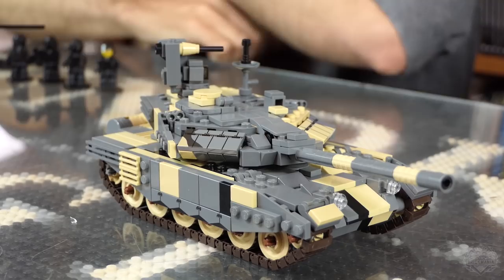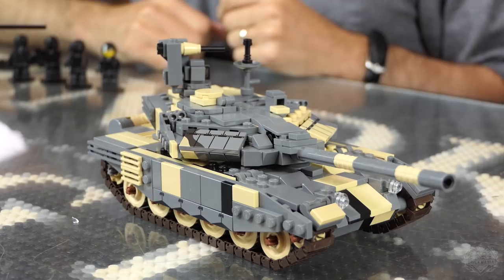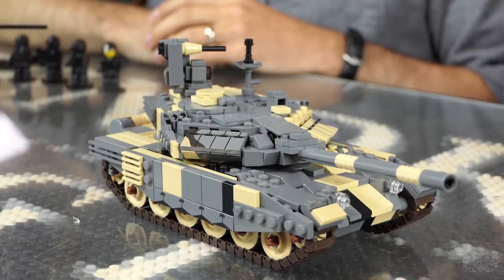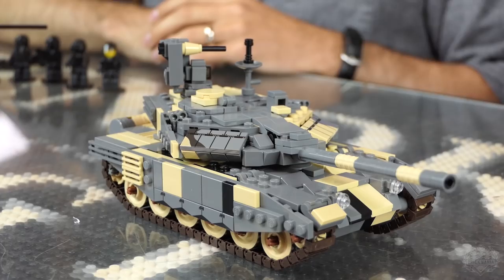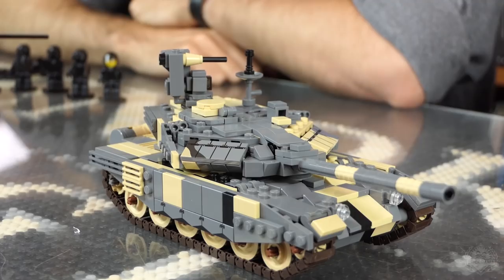There's external ammo storage. The tank can hold 40 rounds — 22 inside in the auto loader, which is a circular auto loader. It's a three-man crew. The other 18 rounds are external, so if you want to use those, you have to exit the tank and reload. On this model there is no auto loader, nor external ammunition racks, but the base is there.